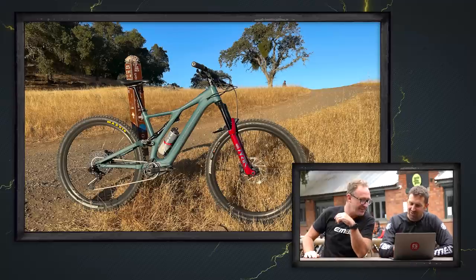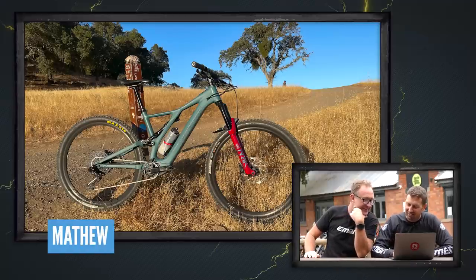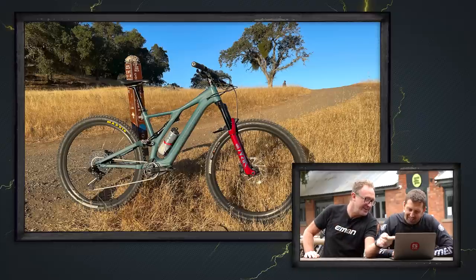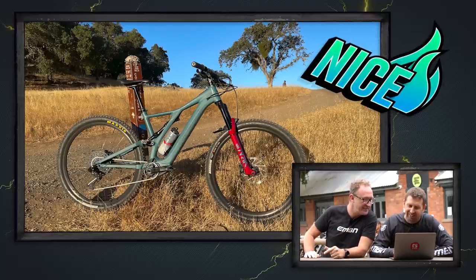Next shot — that's super nice, isn't it? What do you think about the shadow coming in though? 83. Matthew's got a 2021 Specialized Levo Comp out in California — it looks like a bow and arrow coming in. I think it's a nice shot. Moving on.